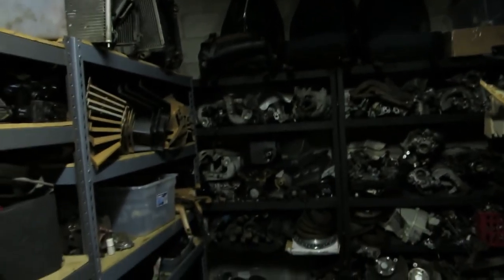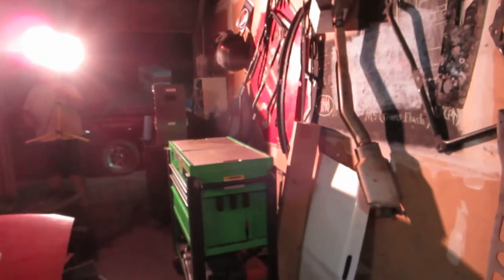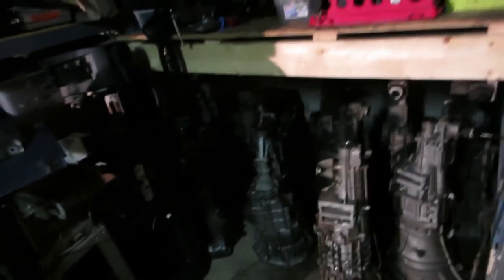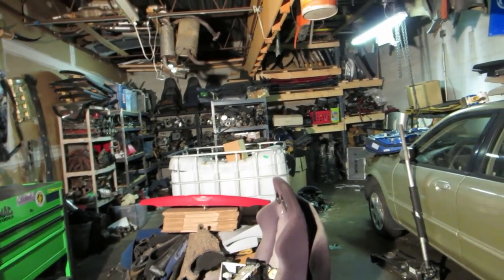It's kind of dark in here but he keeps everything: gauge clusters, valve covers — he'll even re-powder coat them for you. Rare stuff. Door panels, interior, radiators. My man's got transmissions for days. All these hoods, dashes. Alex Todd, would you like to plug your own business? Nope. You can contact him however you can — if you need anything and everything Mazda.